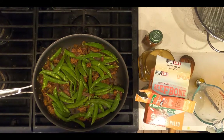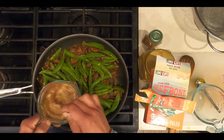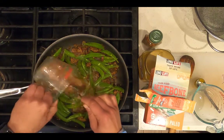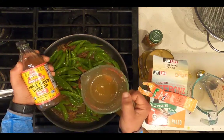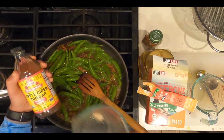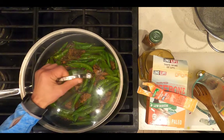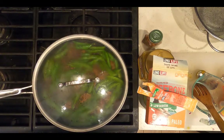Add the sauce, which will be one cup of water with one packet of low-sodium beef bone broth added to it, plus a quarter cup of apple cider vinegar. Add the snap peas, stir, cover, and cook on medium heat for three minutes.